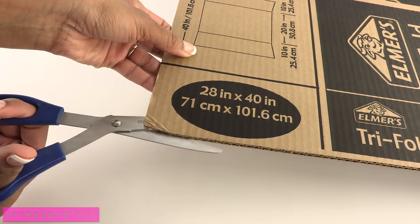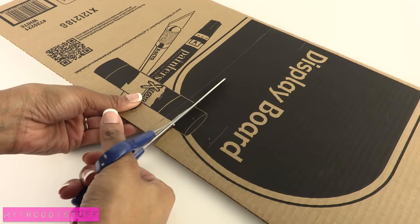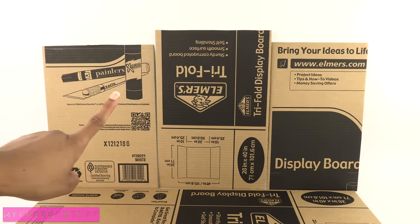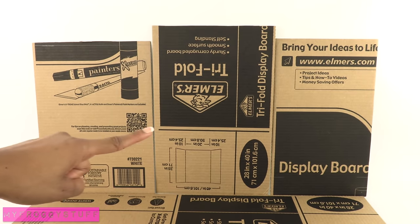I start by cutting the sides off the tri-fold. Take the sides and cut them into two pieces. I am going to use three of the pieces for the front of the buildings.